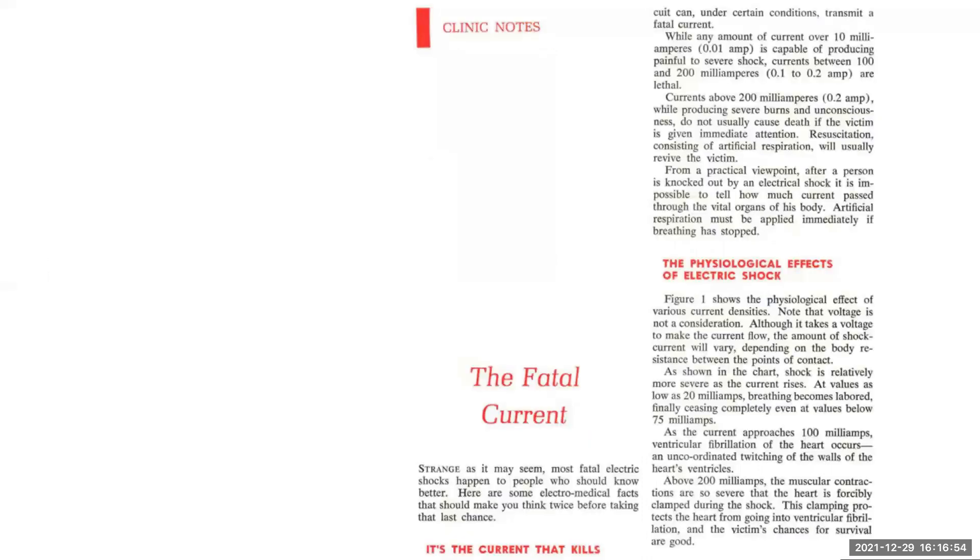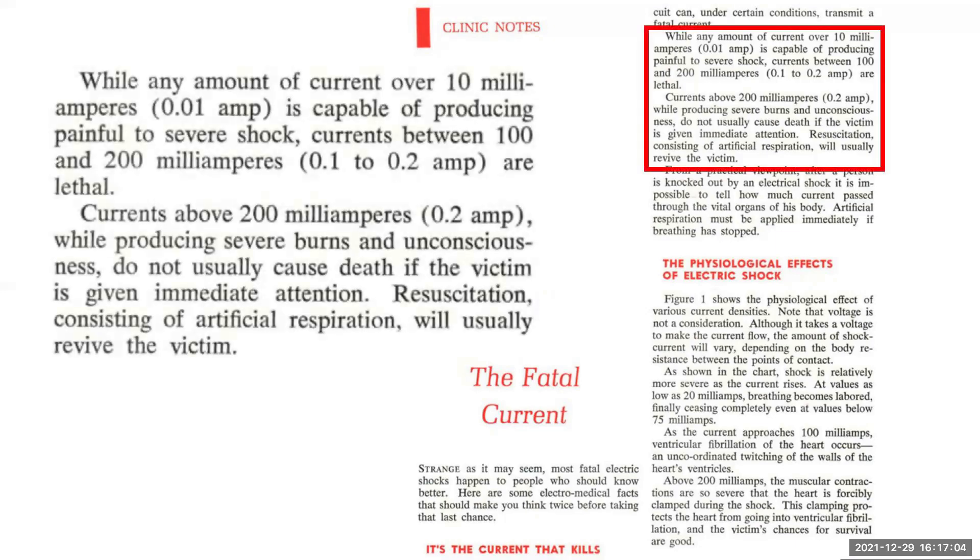This extract is from a 1966 journal of the American Physical Therapy Association. While any amount of current over 10 milliamps (0.01 amp) is capable of producing painful to severe shock, currents between 100 and 200 milliamps (0.1 to 0.2 amperes) are lethal. Currents above 200 milliamps, while producing severe burns and unconsciousness, do not usually cause death if the victim is given immediate attention. Resuscitation consisting of artificial respiration will usually revive the victim. This just goes to show how serious the situation is and why alone working around electricity carries a much higher risk.